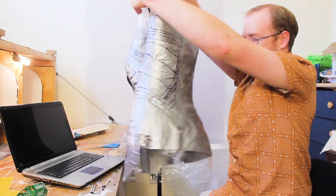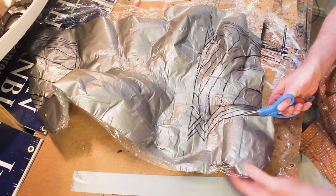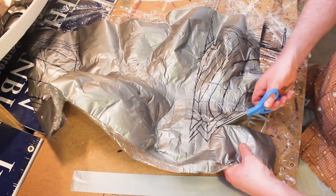Now that the tape's off the form, let's trim off all the stuff we don't need. In the end, you should wind up with two pieces — a front piece and a back piece.